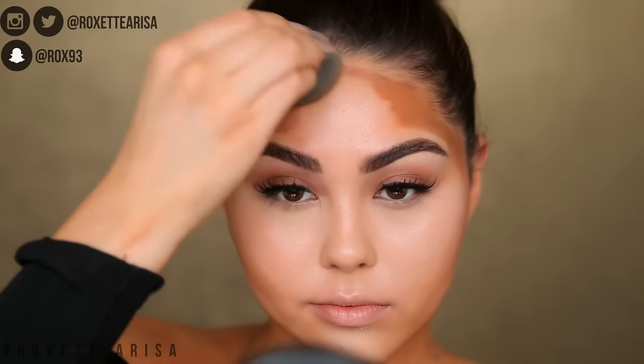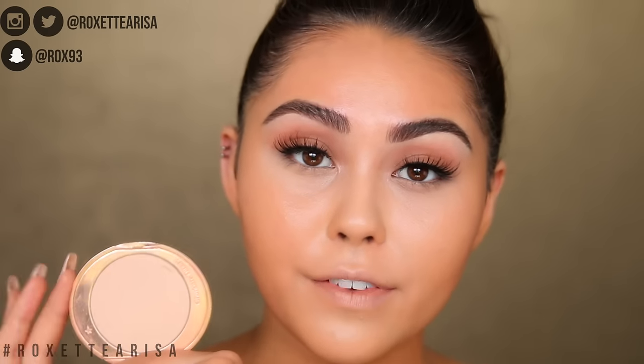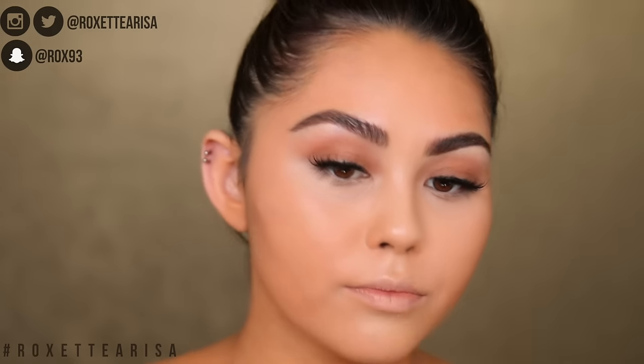Before finishing off the contouring and highlighting, you want to set down the base. You can use a translucent powder, Laura Mercier, Dermablend, Cody Airspun, or a light pressed face powder — which is what I'm doing today. This is the Charlotte Tilbury Airbrush Flawless Finish powder in shade Medium 2, and I'm taking it on a super fluffy brush. You definitely want a fluffy brush for this step — this is the Sigma Spotlight Duster F37.